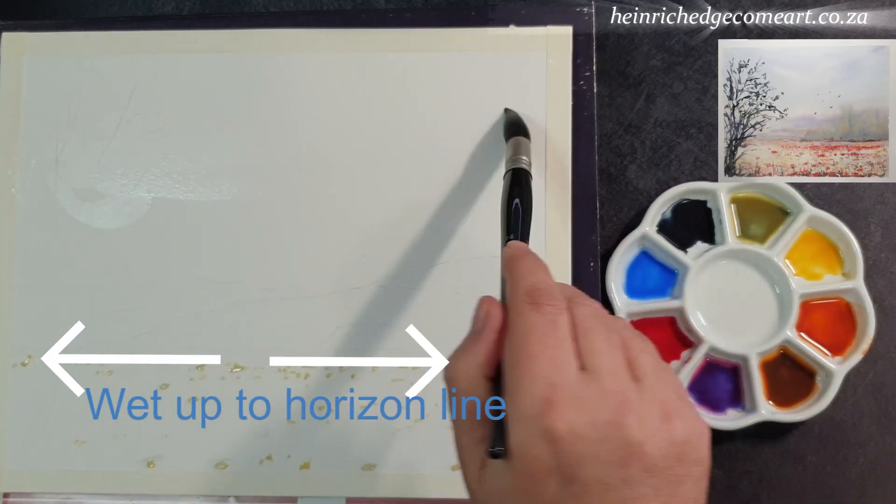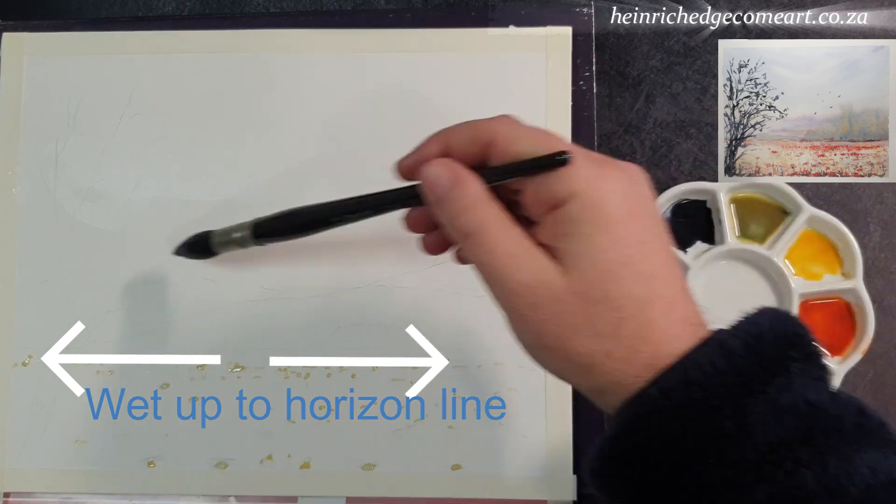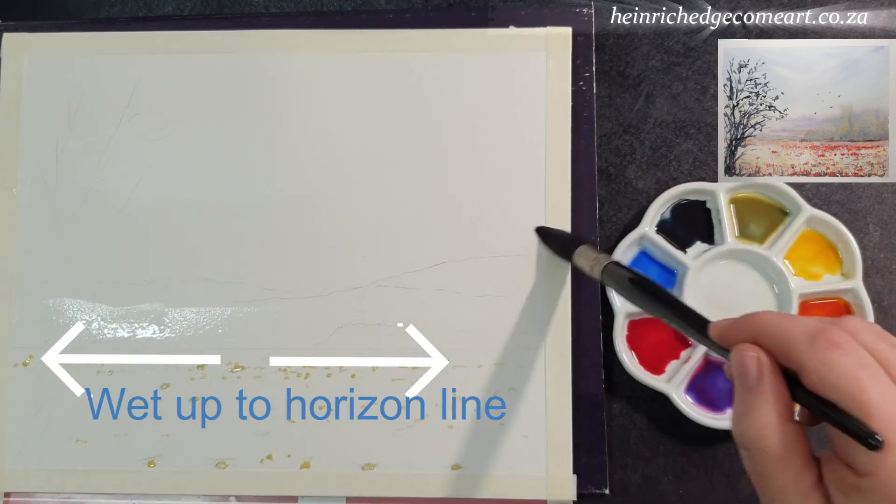Once it's dry, you can wet the paper with a large mop or a hake up to the horizon line.